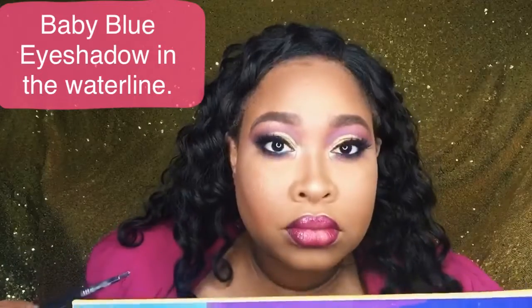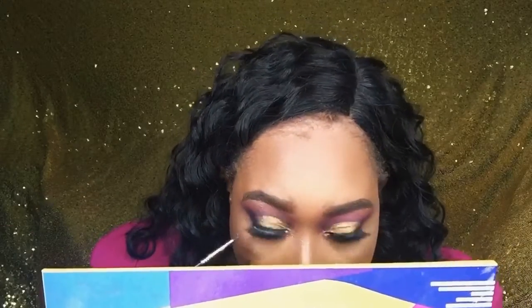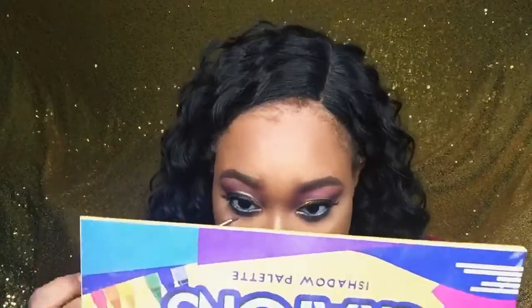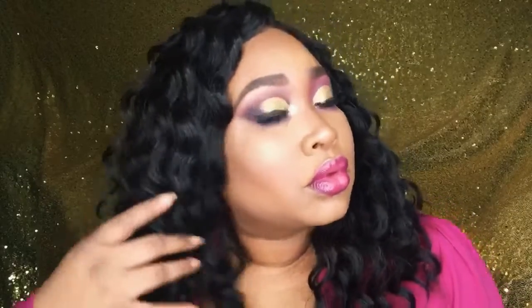I felt like something was missing so I decided to go into the baby blue and add that into my waterline. I put it on first and looked up to see if I liked it — and I did, because I just wanted to add something to make it pop and I feel like that did it. Any areas where I may have powder on my brows, I go back in with the pencil to clean that up, and we are all set!